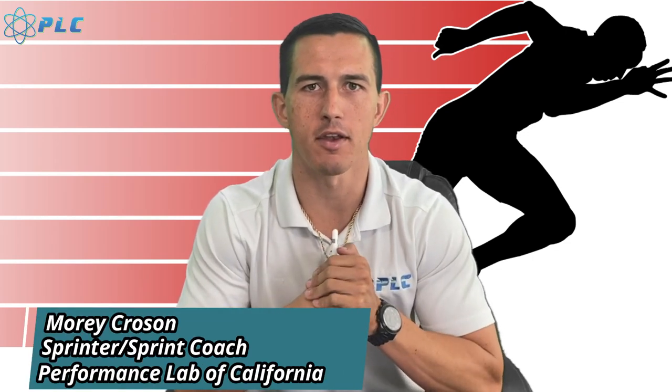Hey, what's up everyone, Monica Oson here and today we're going to be breaking down Terrence Laird's 100 meter split. He actually ran an 8.87 and the video starts right now.